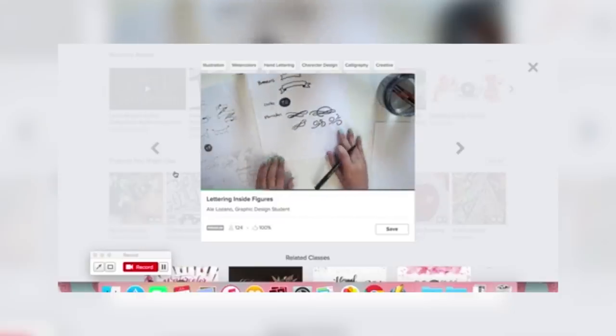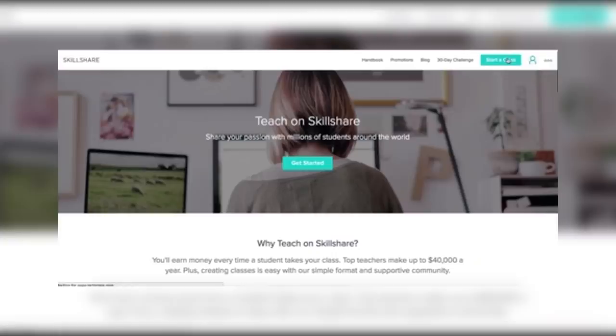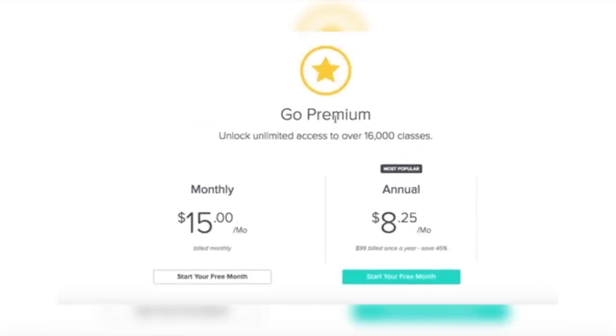Have a skill you think you've mastered? Have a desire to share that skill with the world? Then apply to become a teacher with Skillshare today and help spread the word. Premium membership is as low as $10 a month, which will give you access to over 15,000 of Skillshare's unique classes.